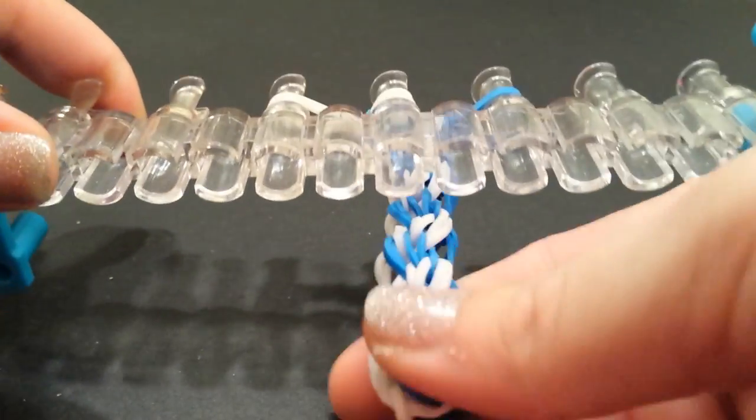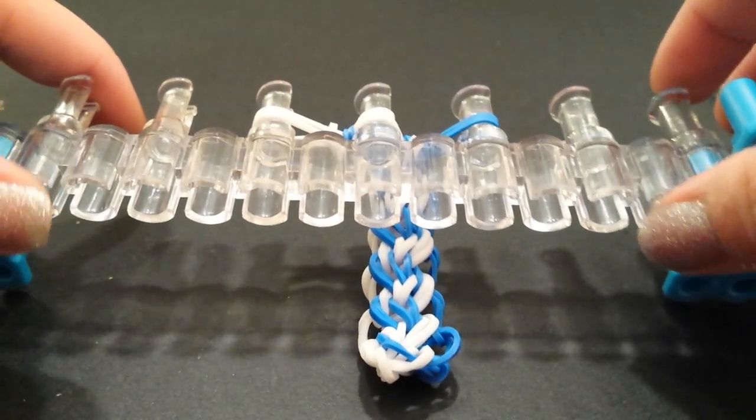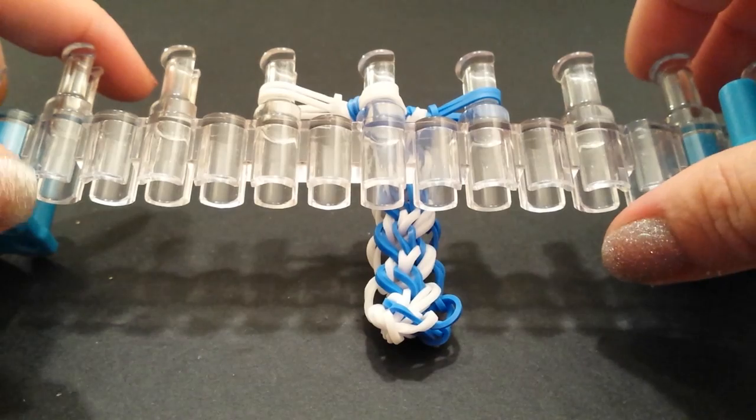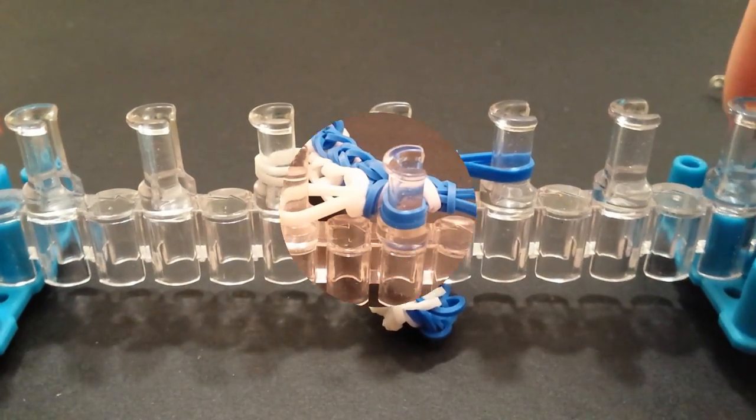Of course, you can give your bracelet a pull as it grows. I'm going to go off camera and finish up the length of my bracelet, then we can come back and close it up together at the end. If you have any problems, just watch the previous instructions and I will be right back.